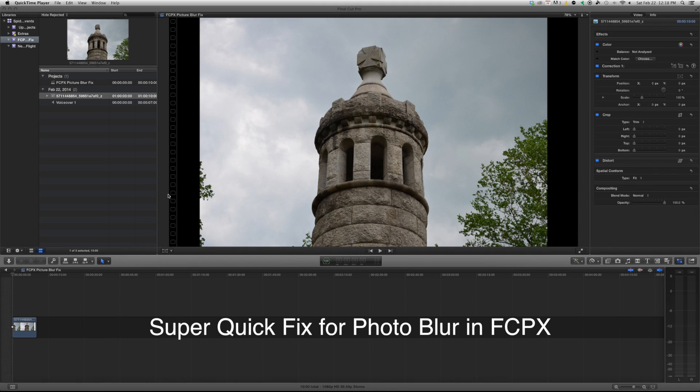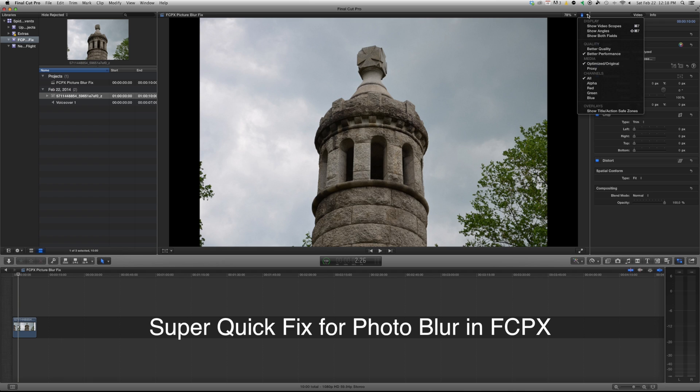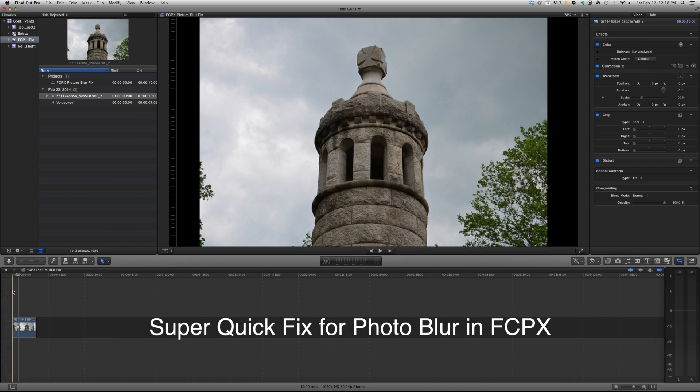Here's a quick fix for blurred photos in Final Cut Pro. As you can see, I have this photo here and when I hit play it gets blurred. To fix that, the quickest fix is to come right up here and change it from Better Performance to Better Quality. Now when you play this...